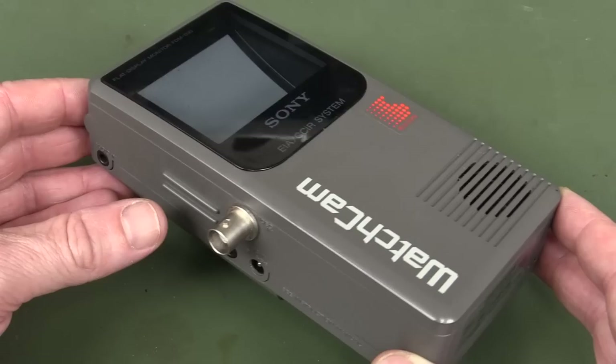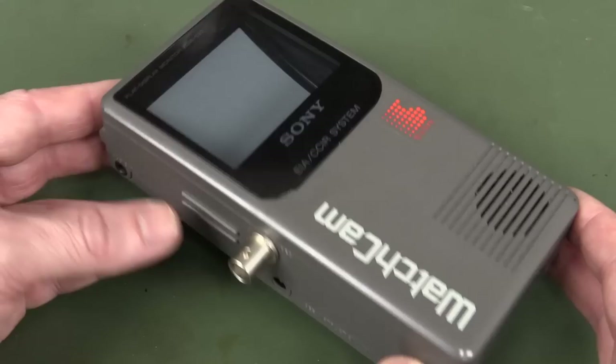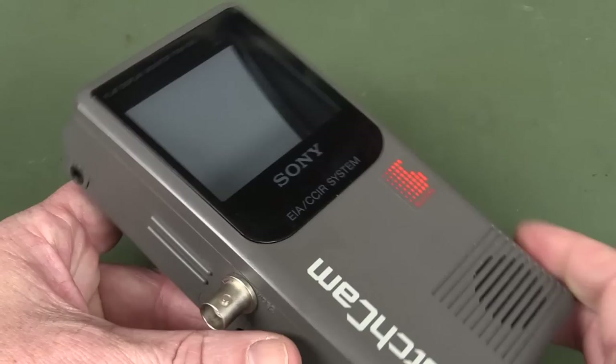This particular one is not a consumer one. It was really designed for - plug-in because of the BNC connector - and it's designed for CCTV installers and other types of security type personnel for setting up systems and monitoring systems. You go along, plug in your BNC video from your security camera and view it on your little pocket monitor.